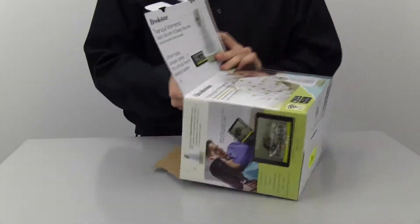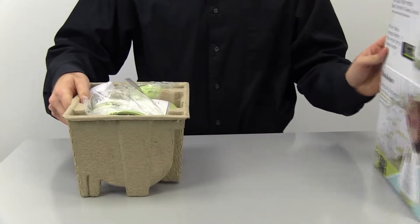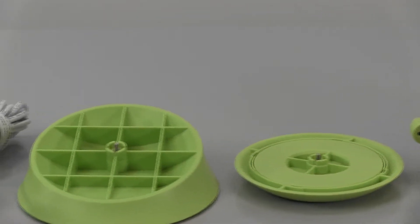To start out with your new Tranquil Moments Baby monitor, first start out by taking out all of the parts. This includes the monitor, the AC adapter, the angled mount, and the wall mount.